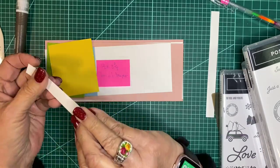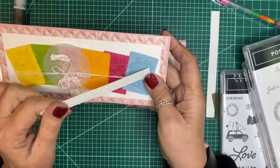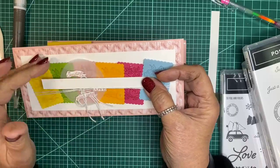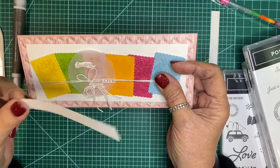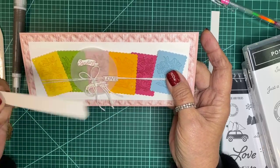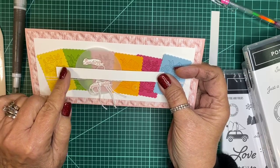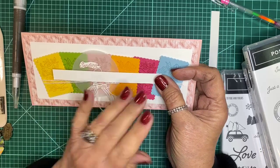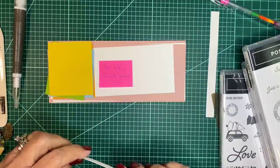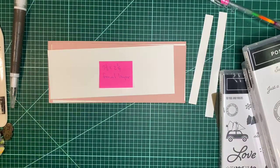This piece is what I'm going to use for the bridge — I call it the bridge — to place these postage stamps onto the mat. I found it was a little hard since they're on dimensionals. I'll adhere them first to this in position, and then they'll have dimensionals on them and go down. These other pieces are scraps, and — wait, I forgot the vellum.